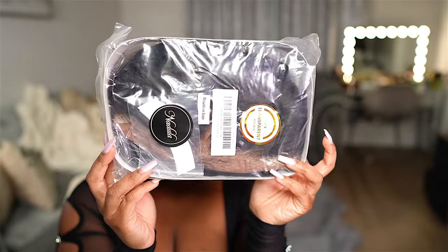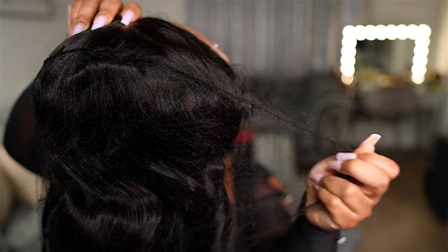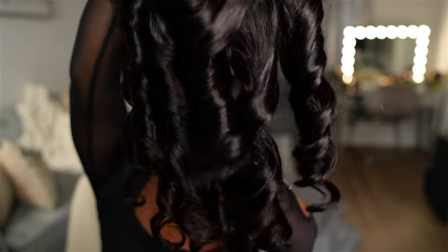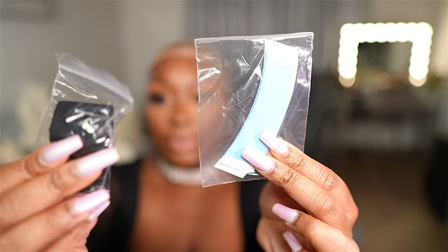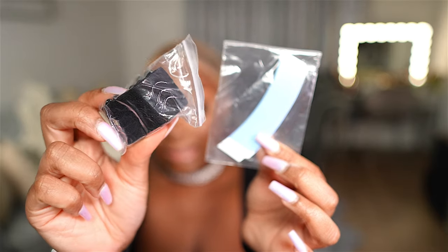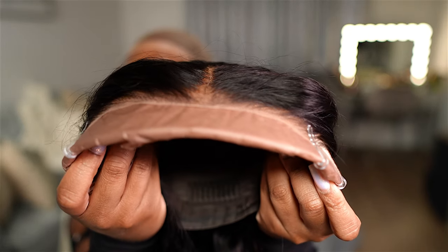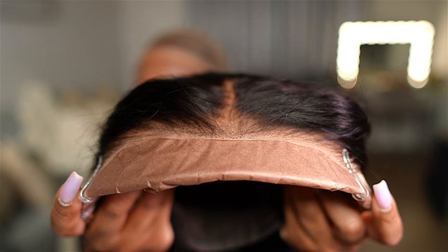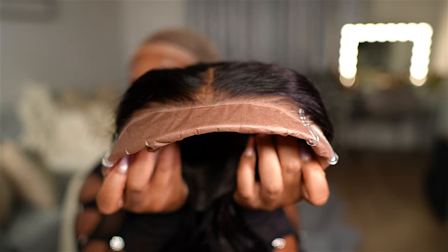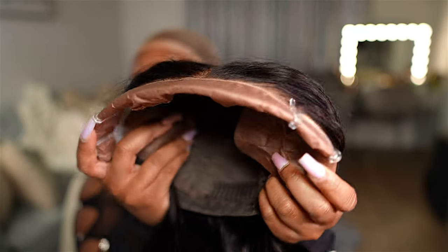The packaging on this wig is a little different — I've never seen it come packaged like this before. Once you open it up, the wig has netting around it. Look at the curls — so beautiful, nice and bouncy, already restyled and ready to wear. It also arrived with extra tape and an elastic band to tighten the wig. Here's a close-up: it has a pre-cut lace front, pre-ear tape, pre-bleached knots, a pre-plucked hairline, and it's pre-styled.